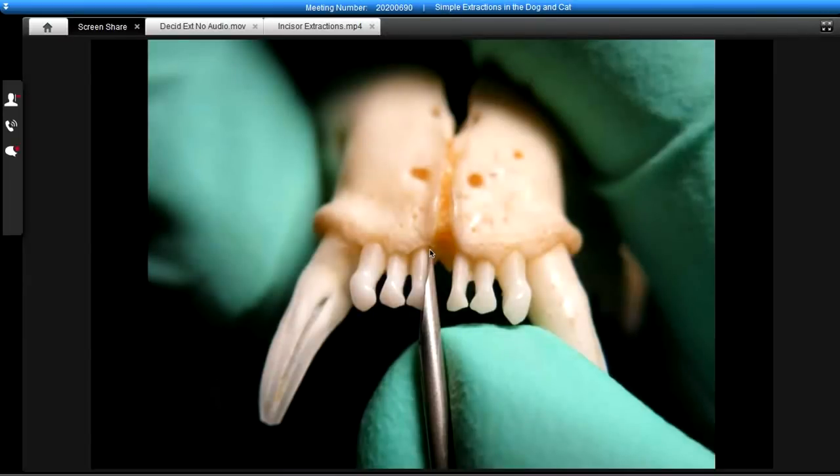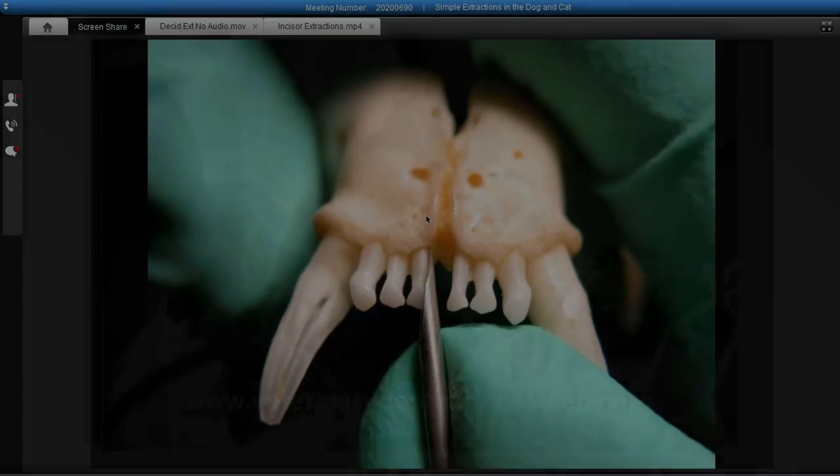Not only do we lessen the attachment or eliminate the attachment on that side where that luxator is, we also engage it deeper into the alveolus so that we can put some torque on.